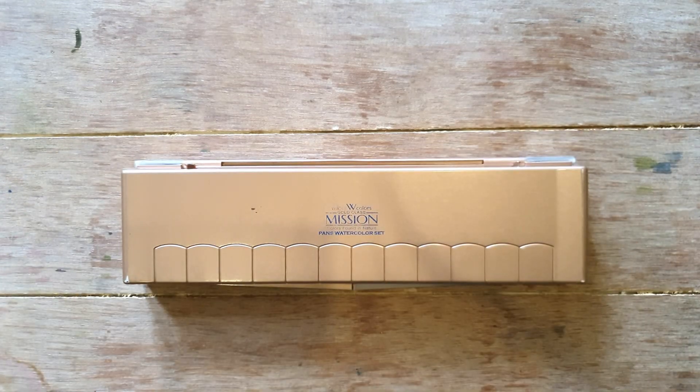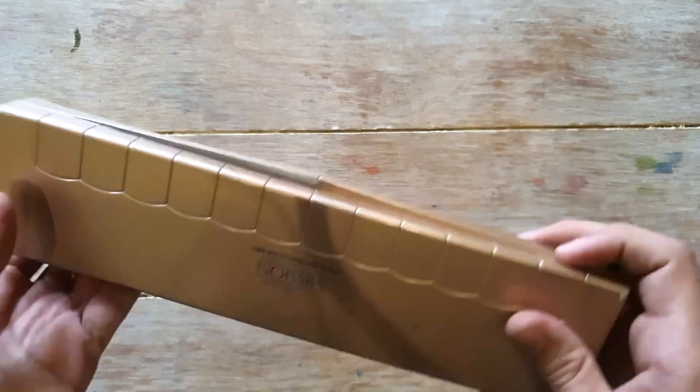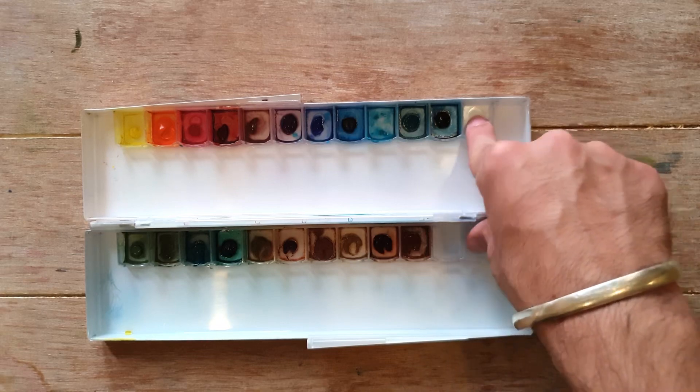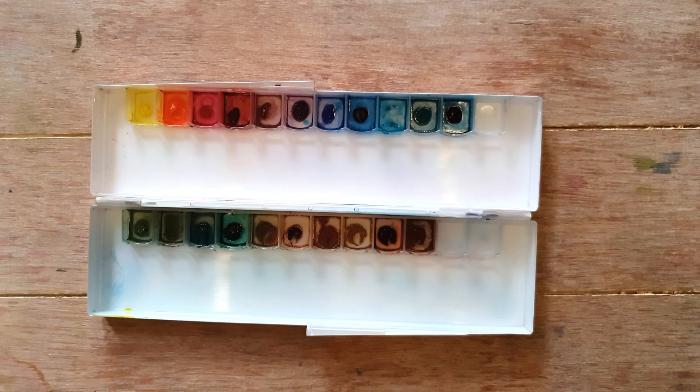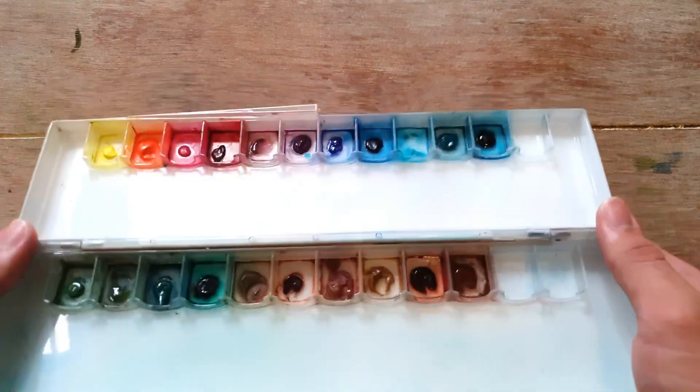The next palette is a little bigger and it's from Mijello Mission Gold. My sister says it looks more like a purse than a palette — it's rose gold in color and really pretty. I've removed all the Mijello Mission Gold half pans and set them aside, and filled it with the Memory Blue watercolor range instead. I really love this palette.